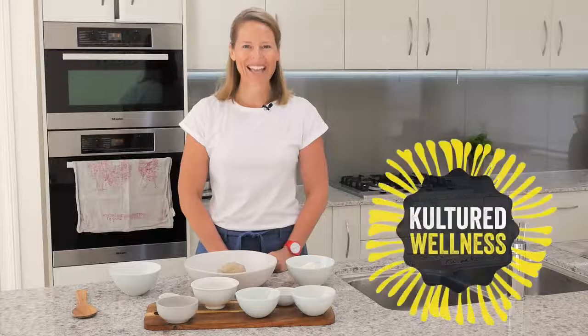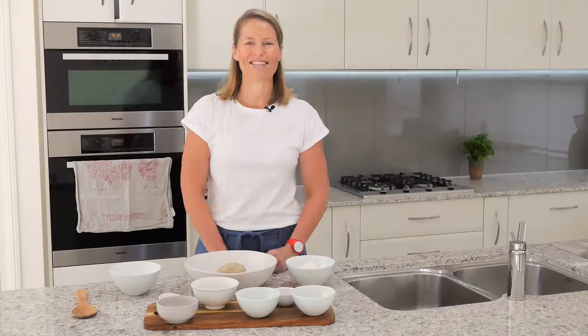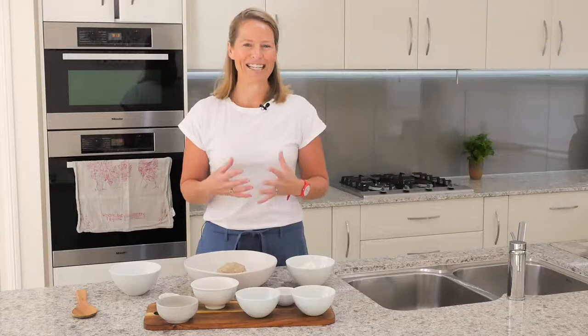Hi there, it's Kirstie from Culture Wellness, and today I'm going to show you how to use your Diversity Dough culture starter. The reason I created this culture starter is because we know from research that fiber, prebiotics, and resistant starches are so important for your gut bacteria and your gut microbiome — for producing energy and keeping your body ticking along beautifully.